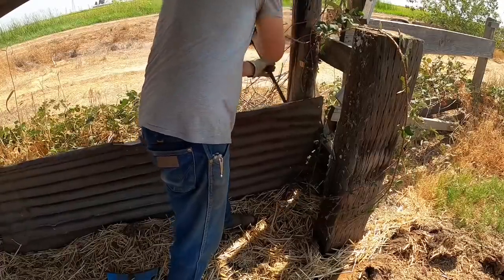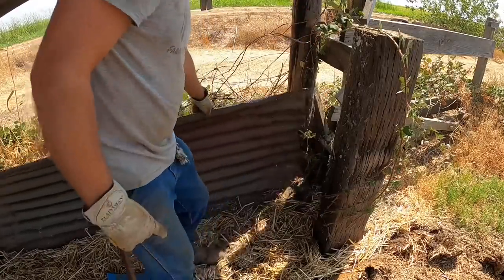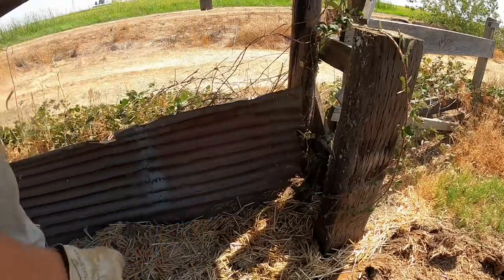I've worked my way back over here to where the angry wasps are. I really want to get this last piece of tin off, so I'm going to try it — we'll just see if I start stirring them up again, though this might have to wait till tomorrow. It's pretty easy when there's only one nail holding it.